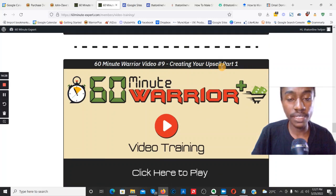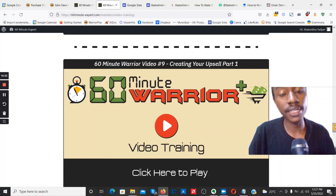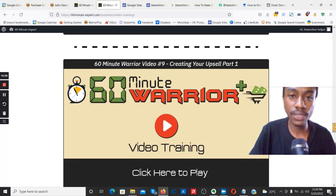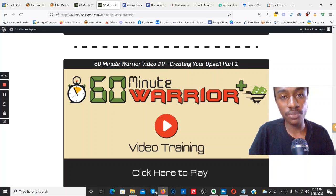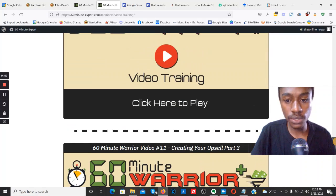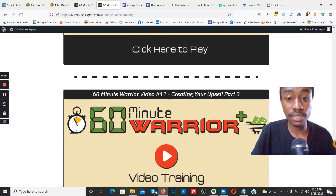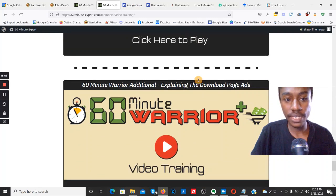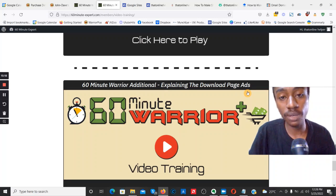Video number nine covers upsells — on WarriorPlus your product will have a front-end offer at a basic entry-level price point, then you can have as many upsells as you want — that's entirely up to you. Video number ten covers creating upsell number two, upsell number three. Video number twelve covers testing the whole process to make sure all pages are online and working. The final video explains the download page and how buyers access your products after going through the WarriorPlus checkout.